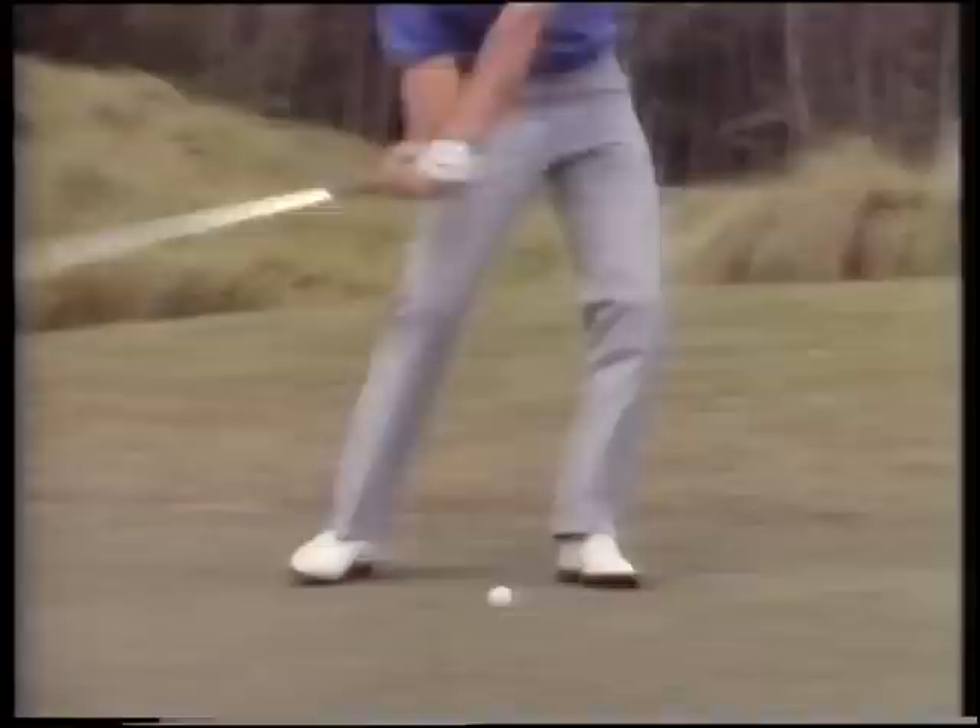Your downswing starts by the leadership of your legs, and that is very crucial. Because if you get your leg drive going in the right direction, we're going to create power and we're going to create direction - that is the key to driving golf. So when you get to the top of your swing, your first motion is to drive with the right knee.